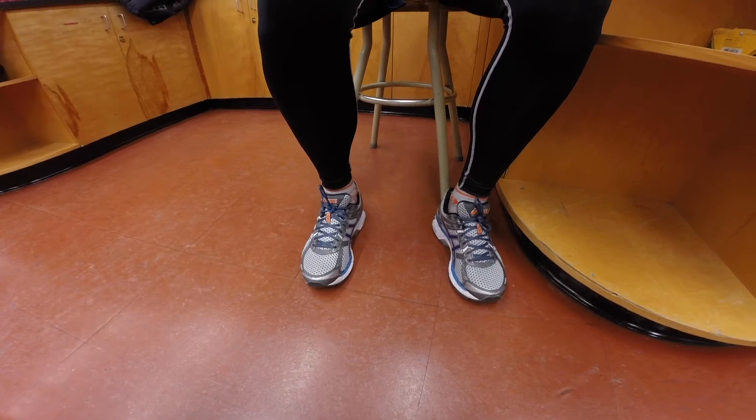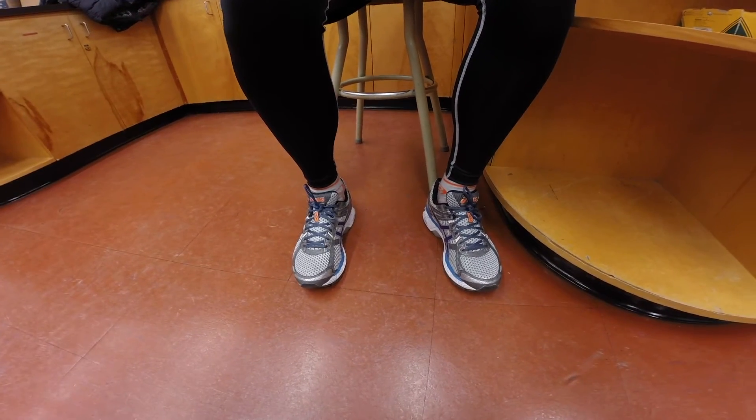First, make sure they've been sitting down with their legs uncrossed for at least 5 minutes. It's best to do this right after taking their heart rate.